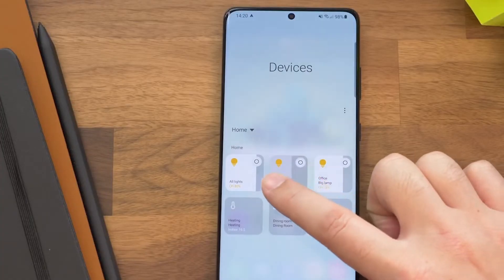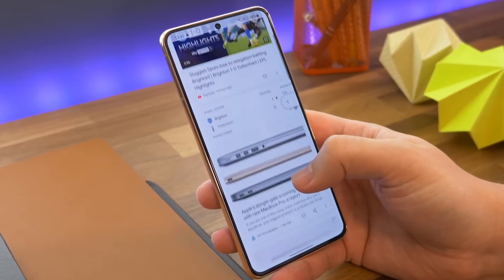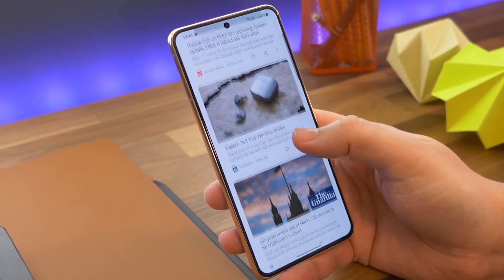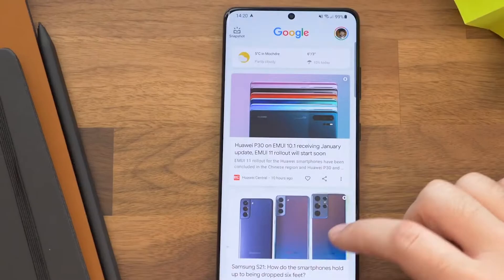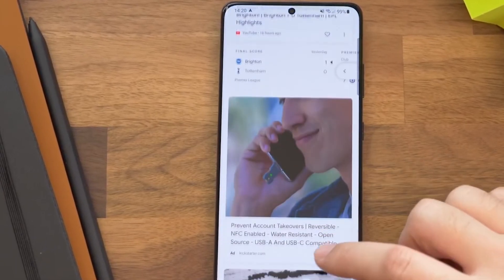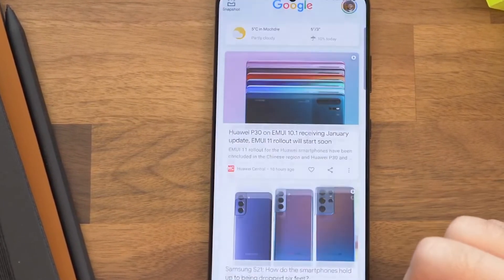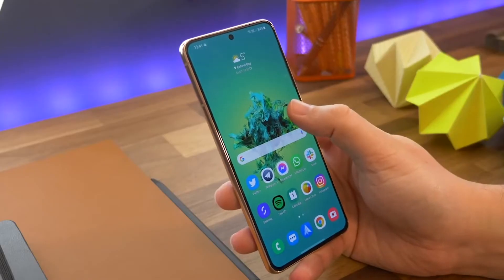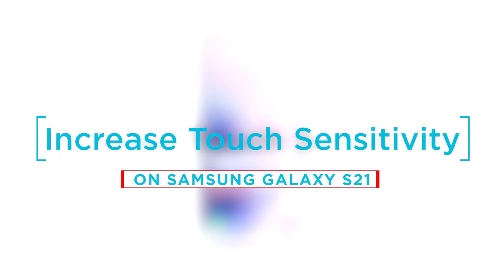Touch Sensitivity is a display feature integrated in newer Samsung Galaxy smartphones, including the S21 variants. When enabled, the touchscreen sensitivity of the phone's screen will be increased. Turning the Touch Sensitivity feature on is highly recommended when using screen protectors and other phone accessories that could affect the normal response rate of the display. In this video, we will show you how to increase the touch sensitivity of your Galaxy S21.